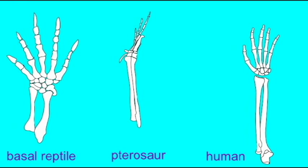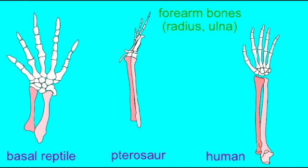The bones in the wing of a pterosaur are not that fundamentally different from the bones in the arm of a basal reptile in ancestral form, or even that of a human. All three of these individuals — a basal reptile, a pterosaur, and a human — have two bones of the forearm: the radius and ulna.